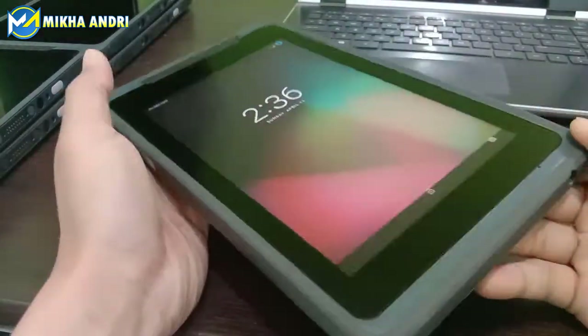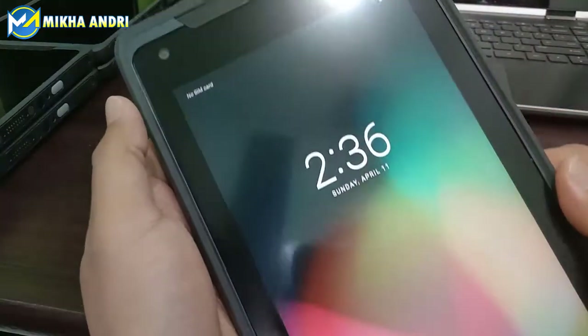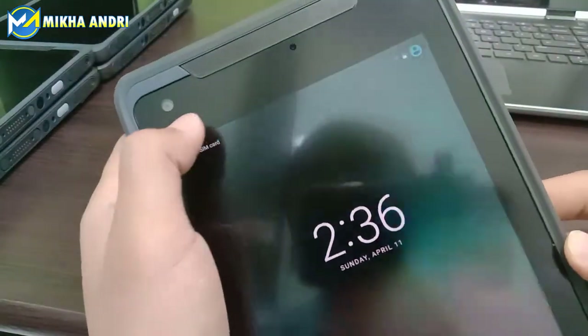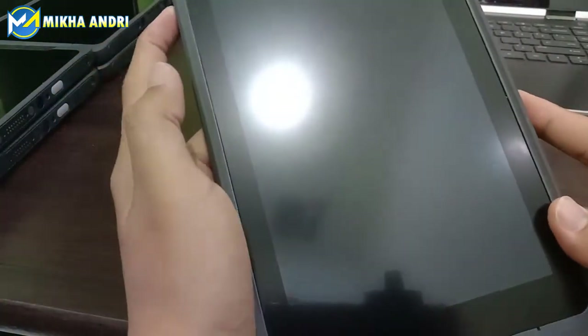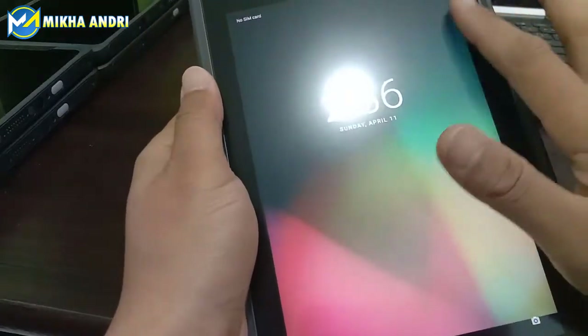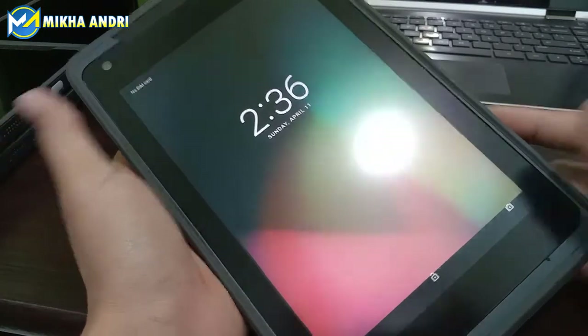Kemudian kita lihat di bagian depannya. Bagian depan fiturnya seperti ini, di sini ada kameranya. Kemudian di sini ada speaker-nya. Kemudian kita lihat layarnya juga cukup lebar, layarnya lebar. Ini sekitar 7 inci untuk ukuran layarnya.